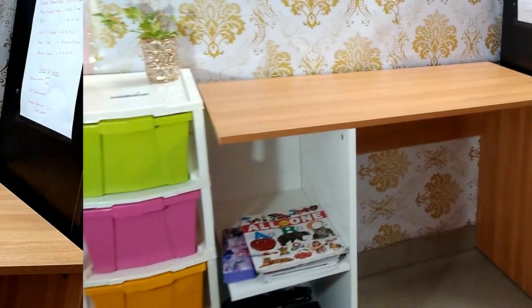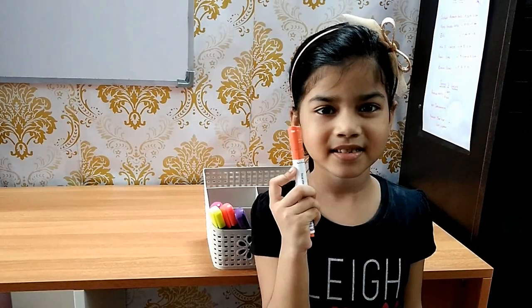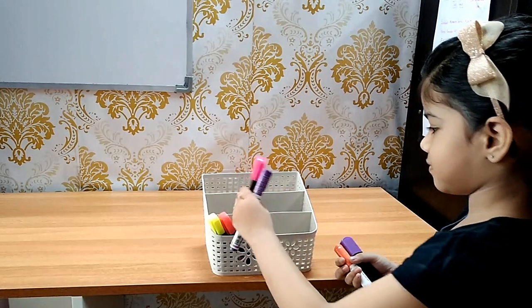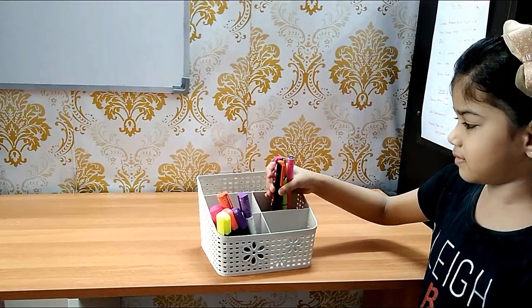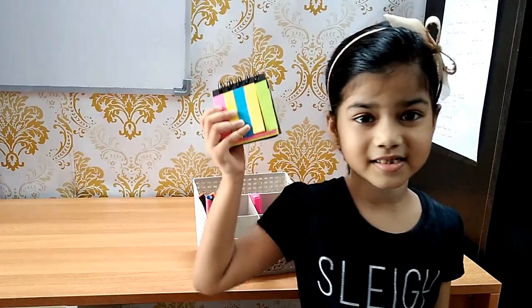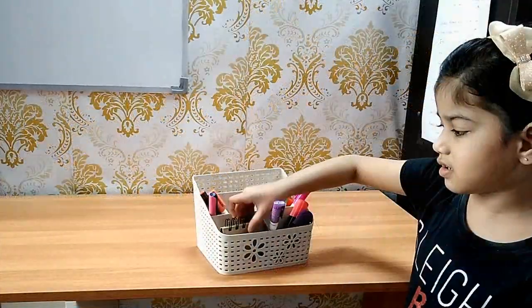Investing in desk organization dividers will keep your items in order and easily accessible. In this organizer, we can store the most common essential stationery items like markers, pencils, and whiteboard markers. These sticky notes are very handy to keep your calendar, schedule, or to-do list in clear view.